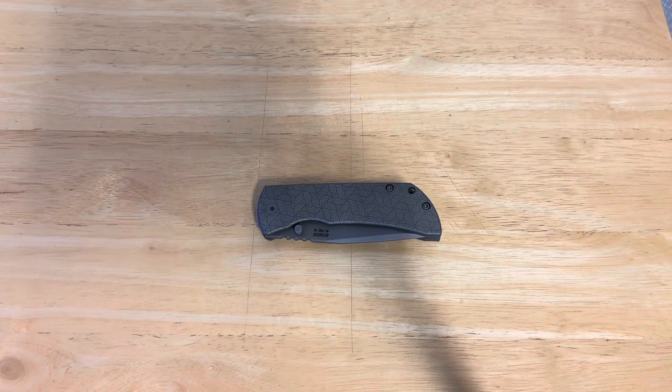Hello, this is J.W. Greenbaum, bringing you Gaining an Edge, the show where we discuss, review, examine, look back upon, and generally enjoy knives.